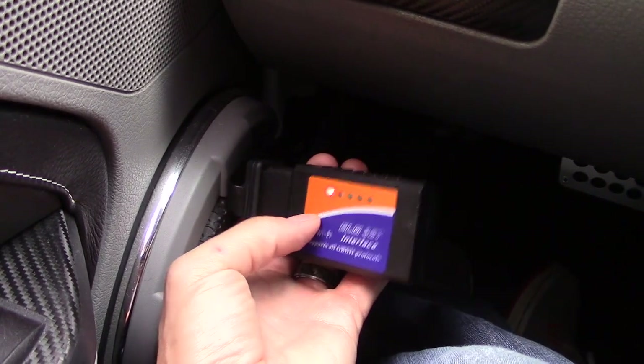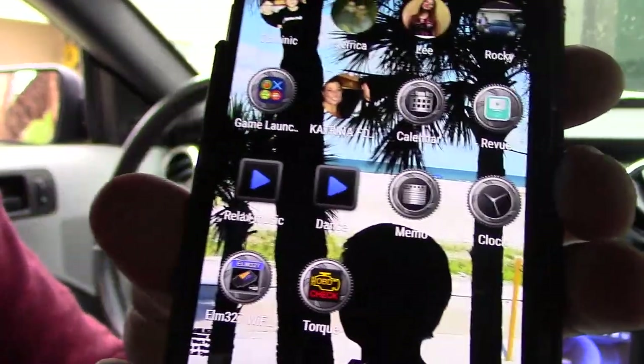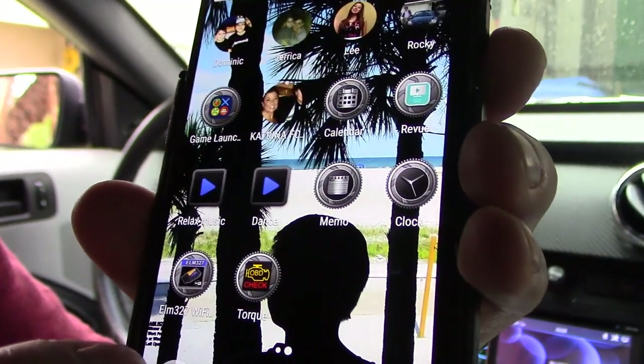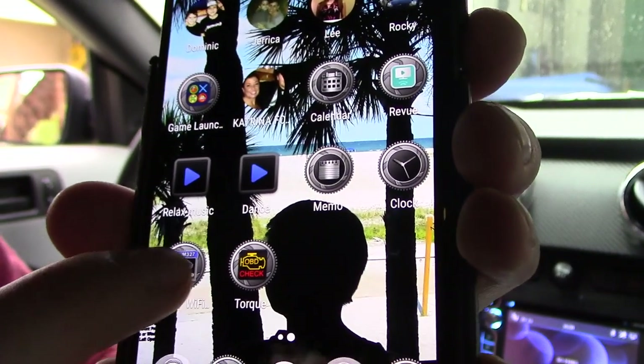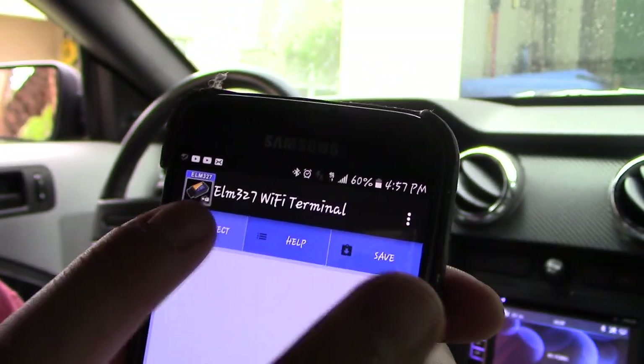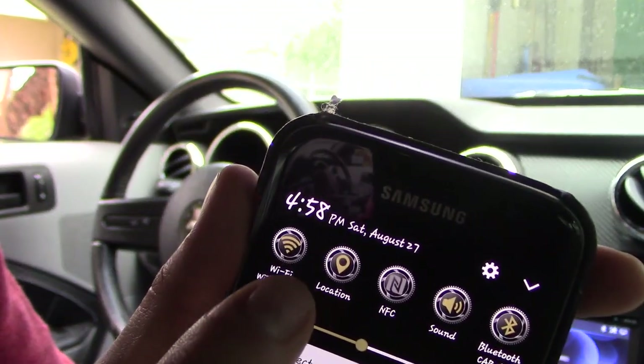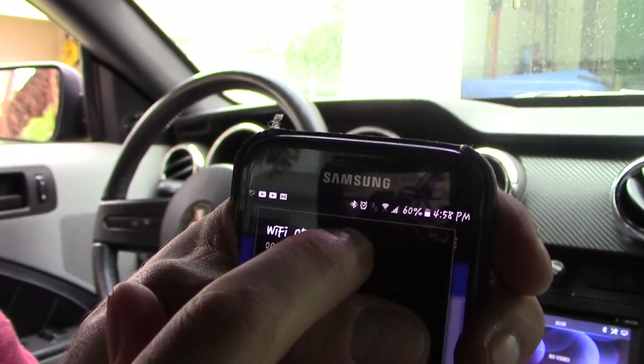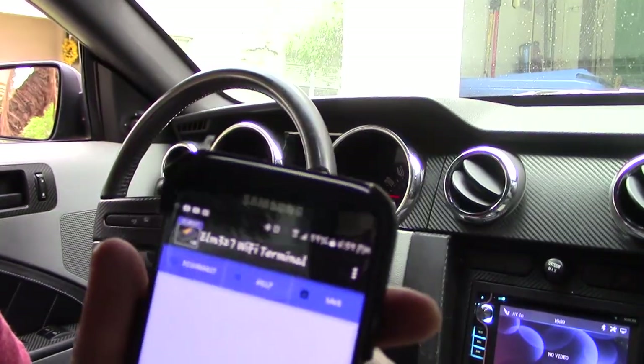It is powered on — I've got the red light. The next thing you want to do is download the ELM 327 Wi-Fi app, then go ahead and click on connect. Make sure your Wi-Fi is turned on, then select Wi-Fi OBD.